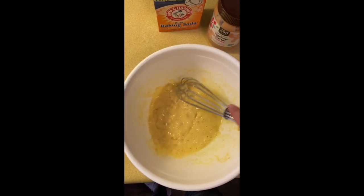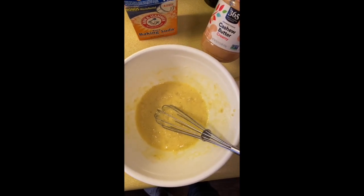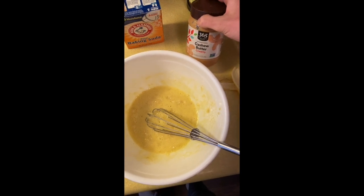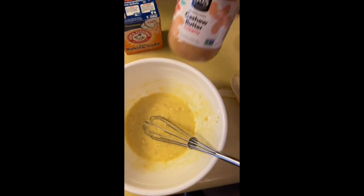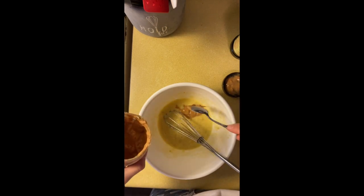Now that I've got my egg and banana mixed together I'm gonna add in some cashew butter. I personally like cashew butter, but you can also use almond butter if you'd rather that — just depends on the flavor you want. I'm gonna add in about a tablespoon of cashew butter.